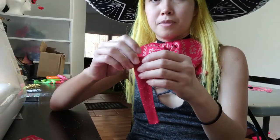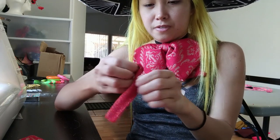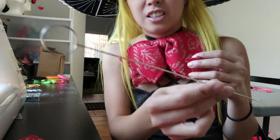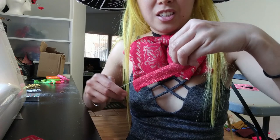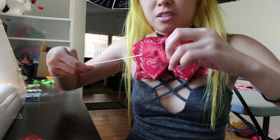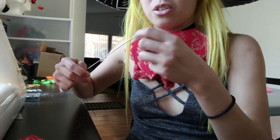After you've sewn it, you're going to flip it right side up. I actually have something for this — this handy dandy tool. I don't know what it's called, but my best friend gave it to me and I use it all the time. Now that it's flipped out, you're going to take this piece.